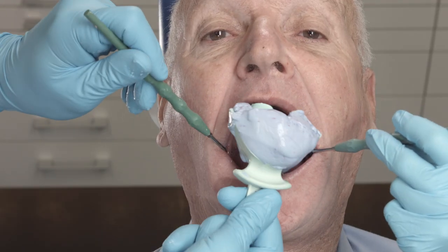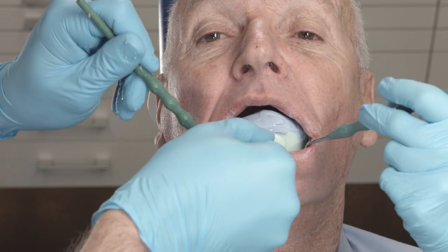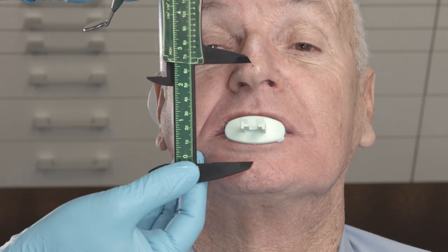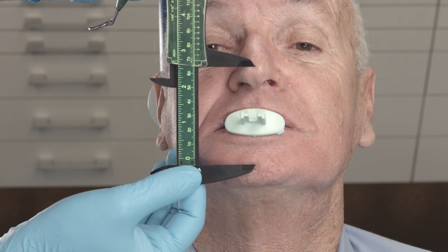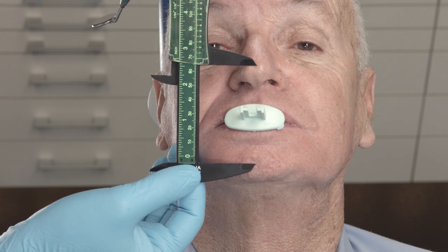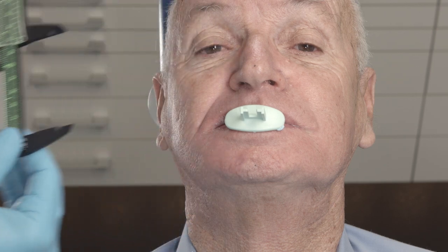Rotate the centric tray into the mouth moving from top to bottom. Place the ridge on the lower alveolar margin. Ask the patient to close the mouth slowly until the distance measured with the calipers is attained. Now ask the patient to swallow. This will prevent strong protrusion of the lower jaw.